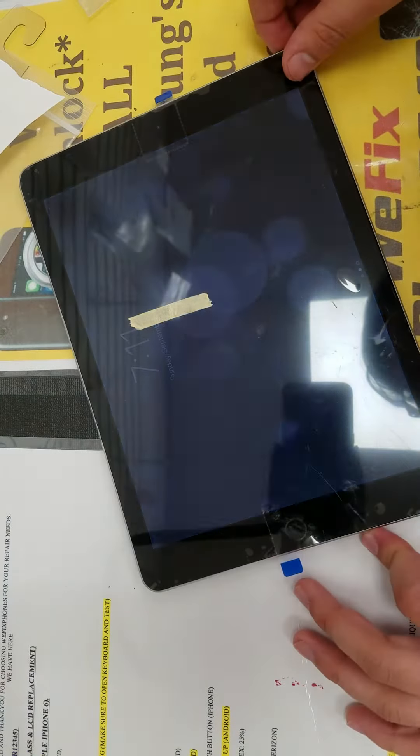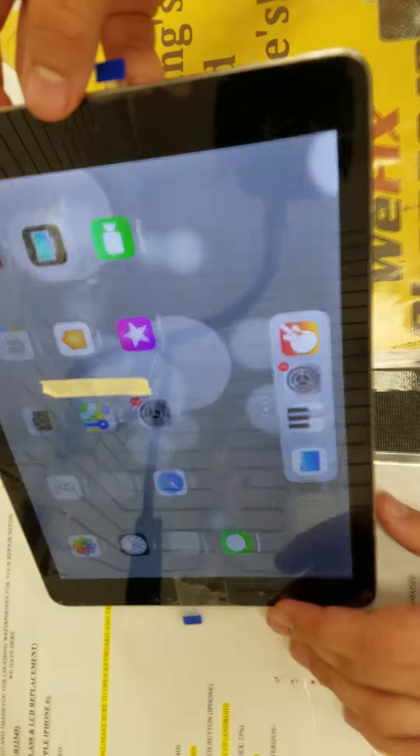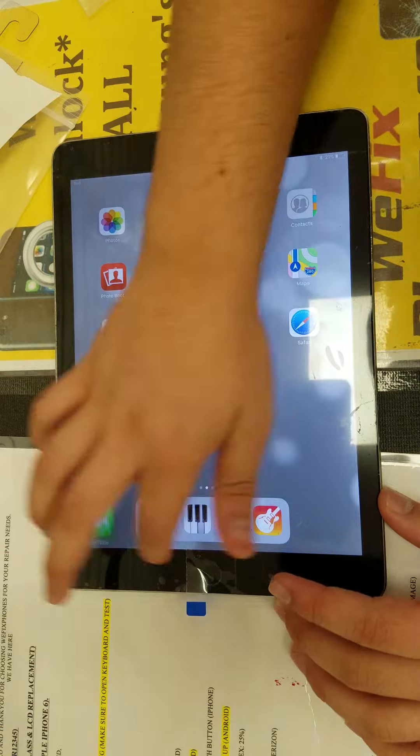As you can see, the power button is working, home button is working, and as you can see, the LCD is working.